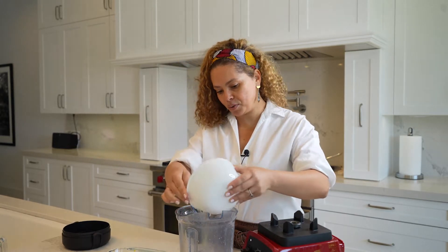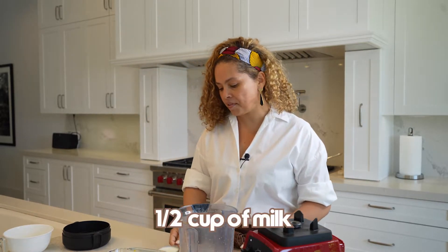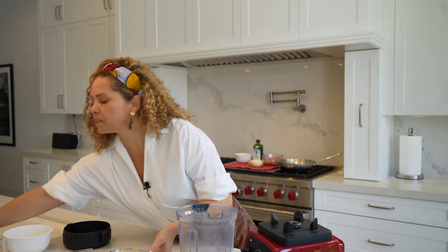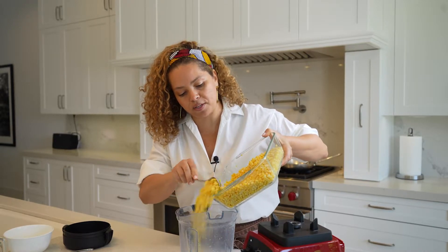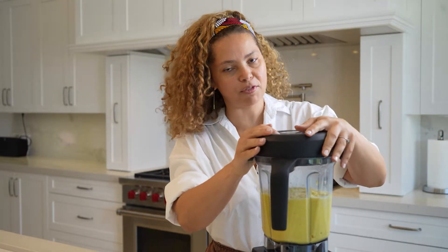Three eggs, I'm going to add into the blender. Half a cup of milk. Three and a half cups of fresh corn — but you can also use the canned corn as well.